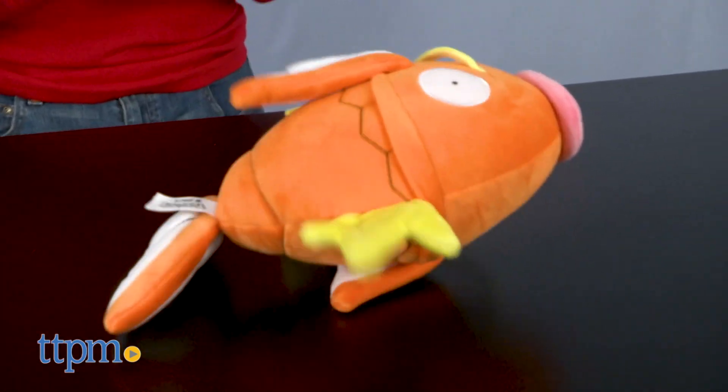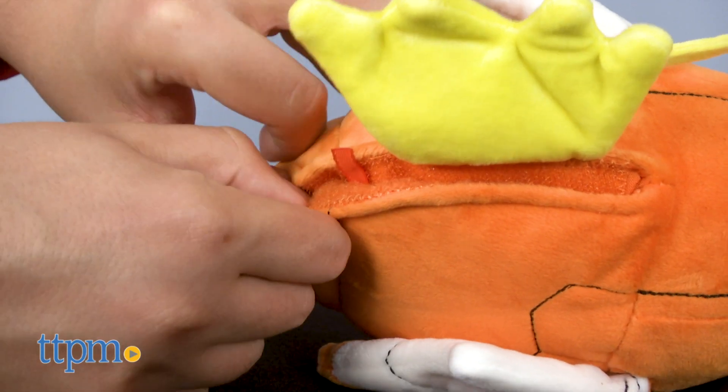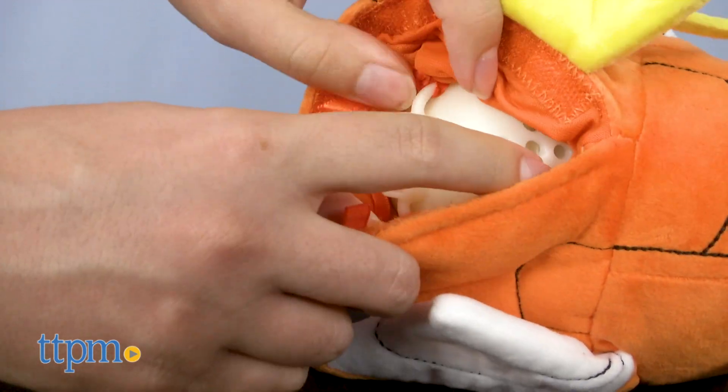Activating the feature is as straightforward as the toy itself — just give it a little tap and voila! It flips and flops like Magikarp's splash attack. Powered by three AAA batteries tucked away in Magikarp's belly, which is also where you can find the switch to turn the feature on and off.